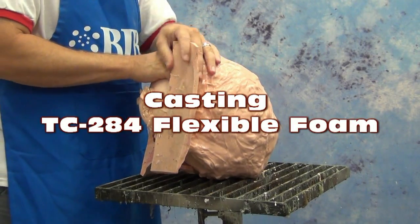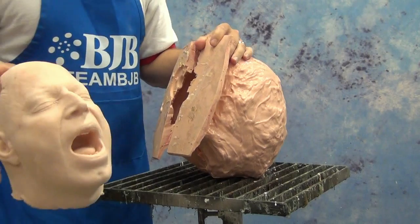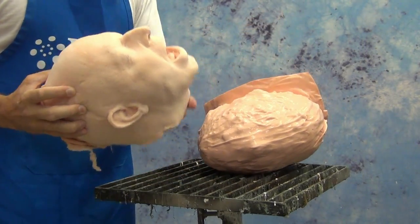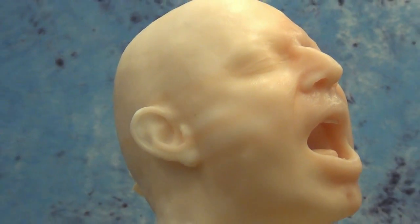In today's video we're going to cover the process of casting a self-skinning foam head using TC 284 flexible foam, and also casting a version using the same flexible foam but with a skin cast in place first.